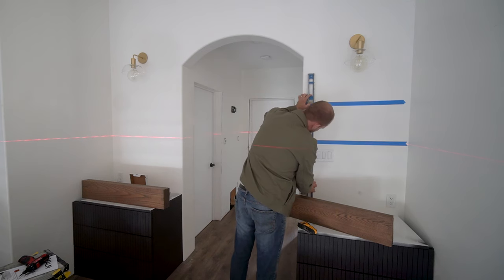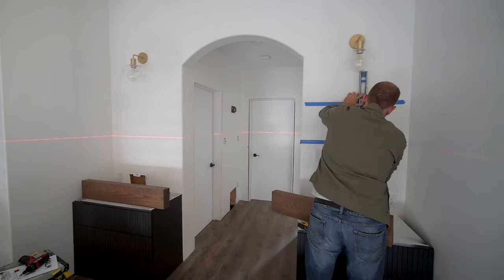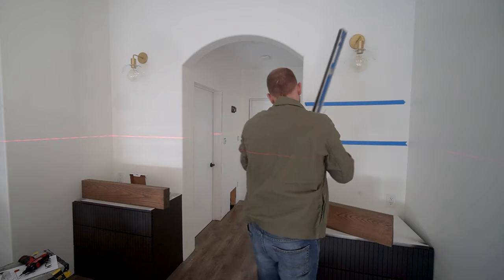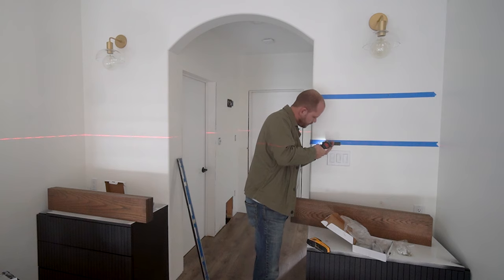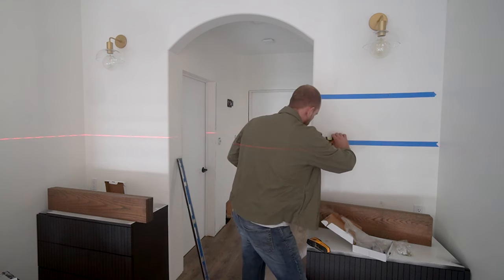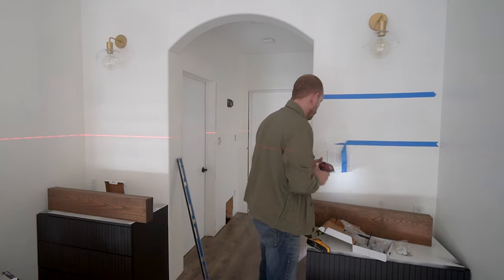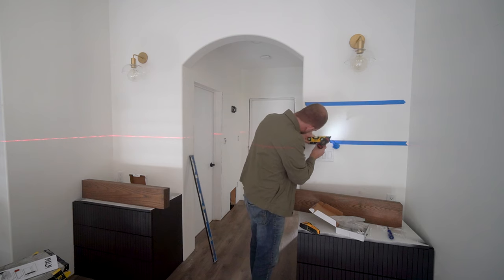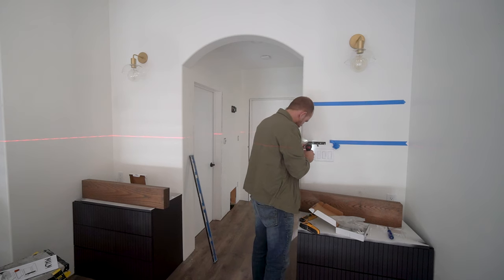Before I could start installing the shelves, I needed to install the brackets. First step was to locate any studs and then use a laser level and a level to mark the same height on either side of the hallway. My shelves were about 30 inches long and 7 inches deep. I used two brackets per shelf, spaced 16 to 24 inches apart. A good rule of thumb is to stick within 16 to 24 inches for bracket spacing, as that aligns with standard wall framing, allowing you to tie into structure.